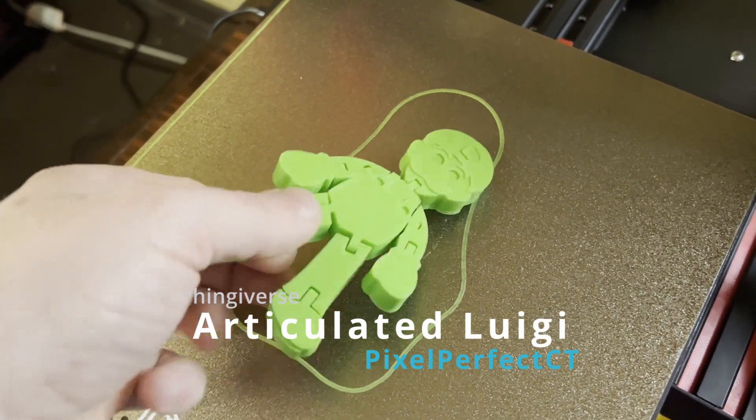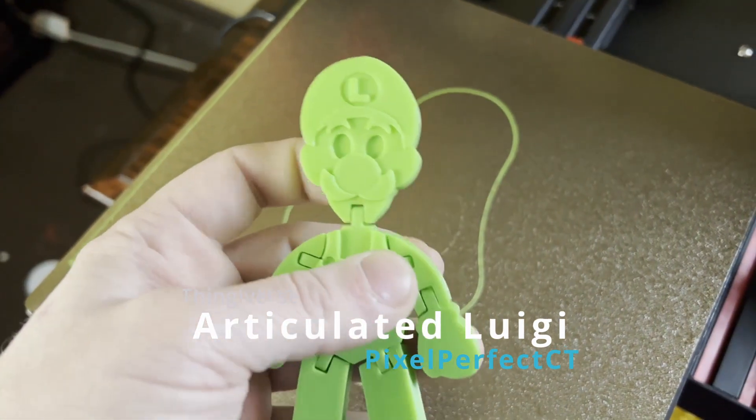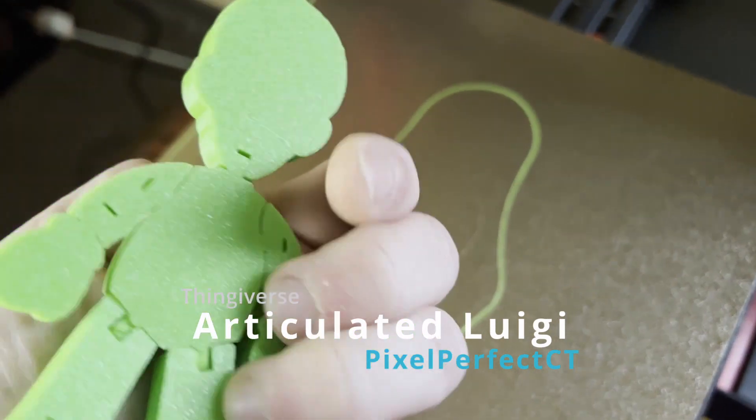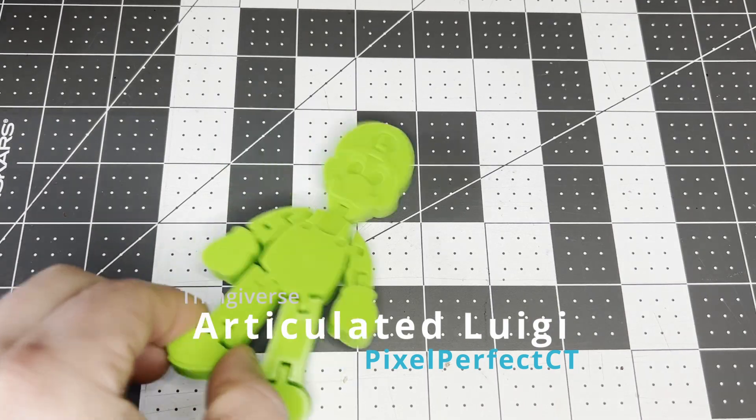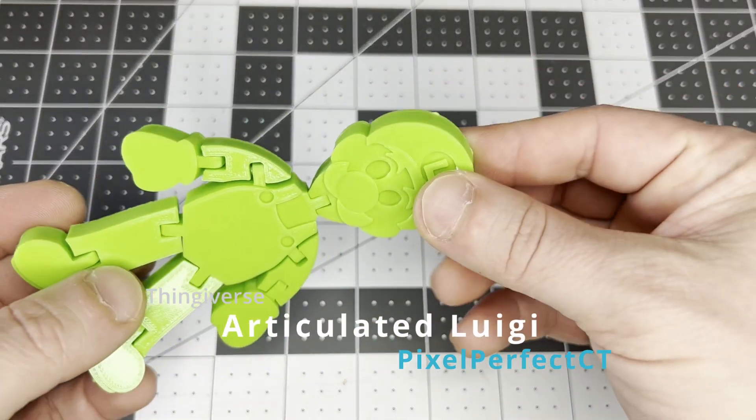This Luigi is pretty cool — more like Gooigi if you've ever played Luigi's Mansion 3. This print was a good example of parts being welded together during the print. Most of the time a little force can break the fusion and free up the joint's movement.